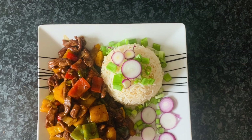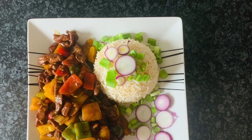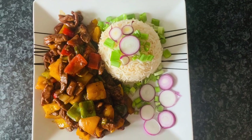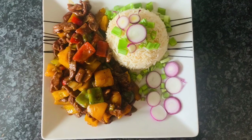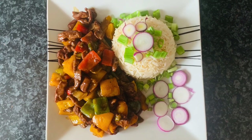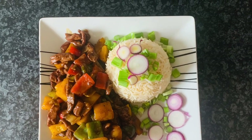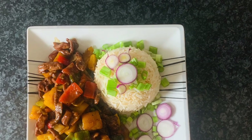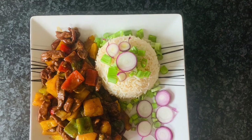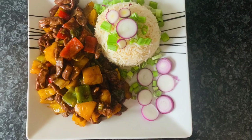Hi guys, welcome back to my channel, you are highly welcome. Thank you for stopping by. I want to thank all my old and new subscribers — thank you for always coming back and being there for me. Today I have a very nice special dish to show you: how I make this lovely steak pepper meat sauce. It's very rich and very yummy, so follow me to the kitchen.